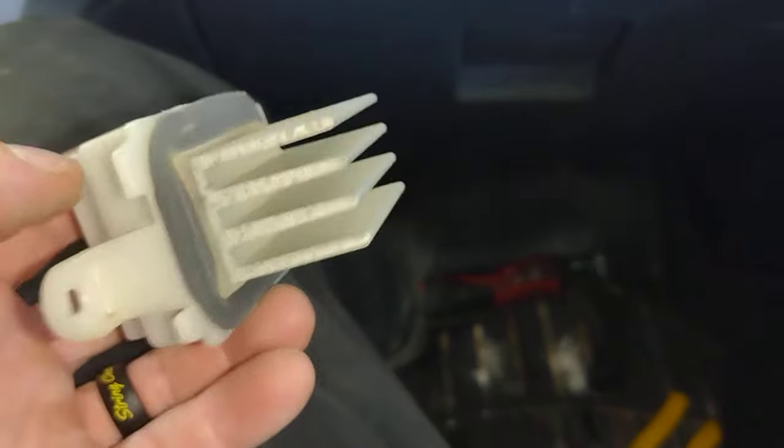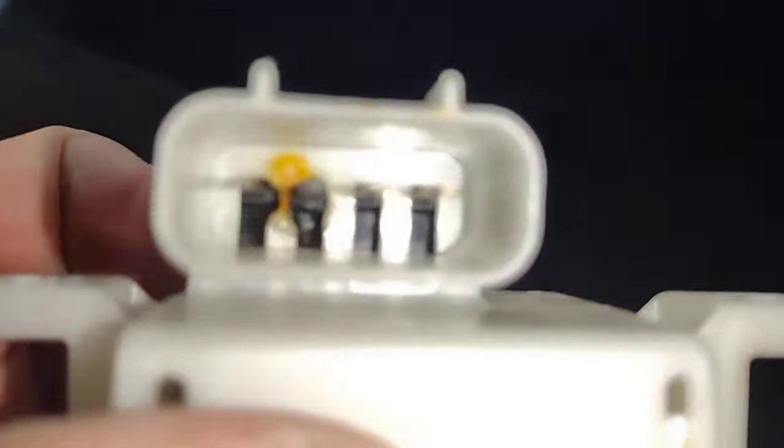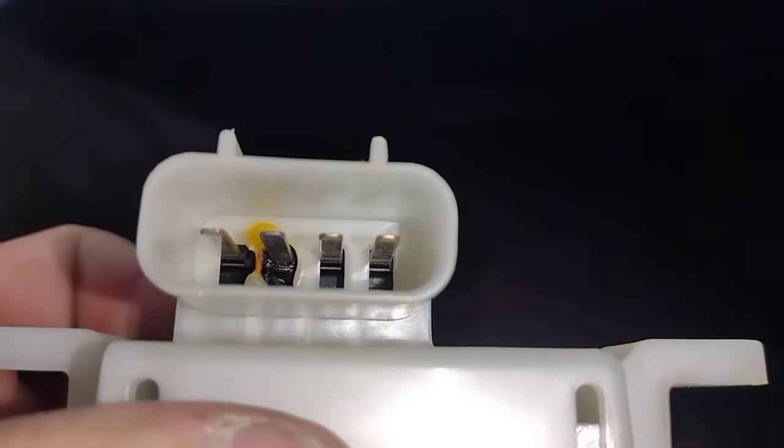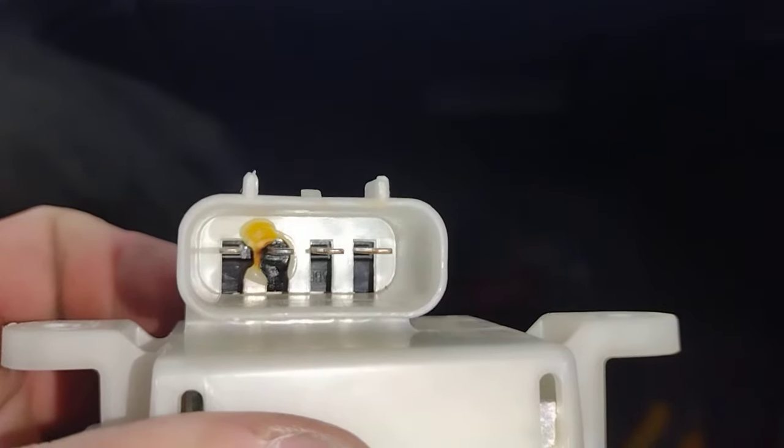But look at the resistor here — burnt. That's why it's intermittently working. So what do I do?